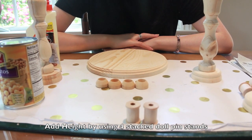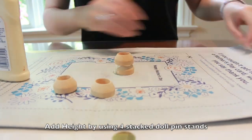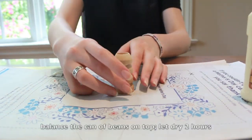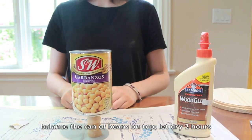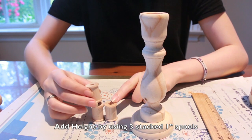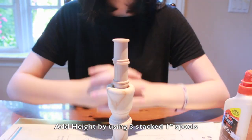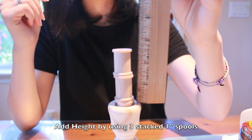The first non-sawing method for a short candlestick is to glue and stack four doll pins. The second no-sawing method is to use wooden spools. When you use your spools, they should add approximately two and a half inches of height. I'll be using three of these one-inch spools because they fit inside the candle holder. As you can see, they add two and a half inches of height. Glue the three spools and let them dry for two hours.